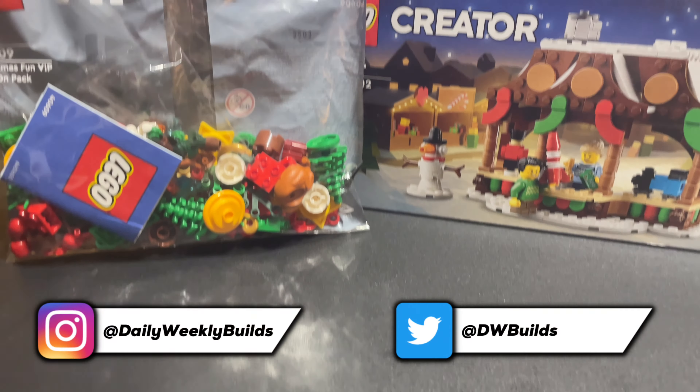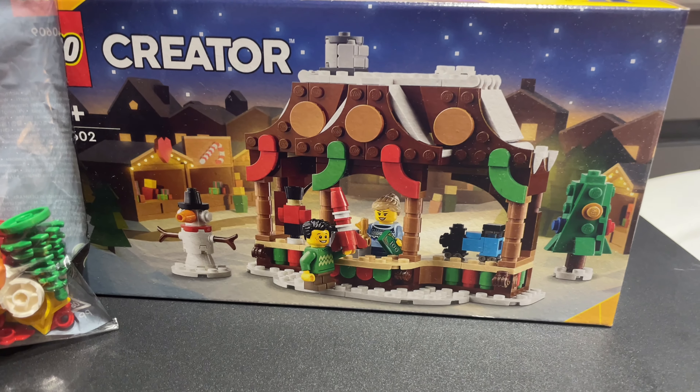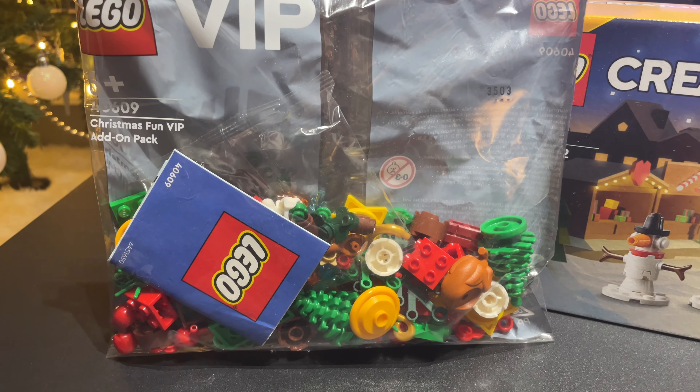Hey guys, welcome back to Daily Weekly Builds. Today I'm going to be looking at these two Christmas-themed promo sets: the LEGO Wintertime Market Stall and the Christmas Fun VIP Add-On Pack.